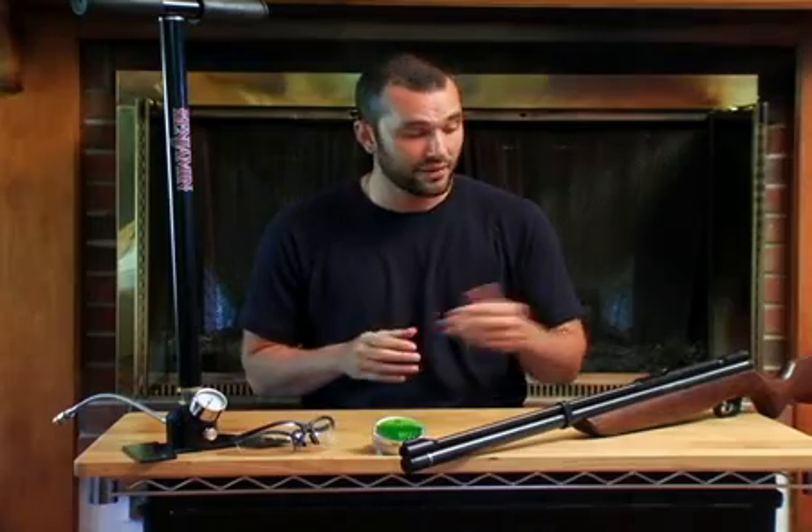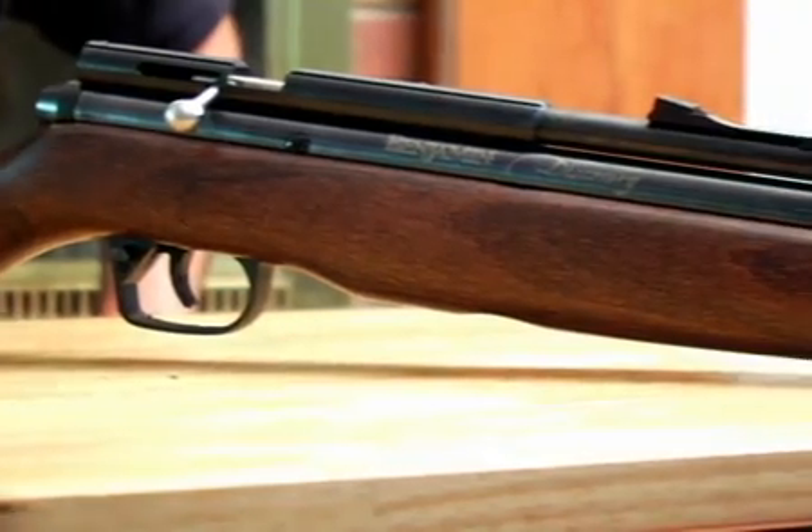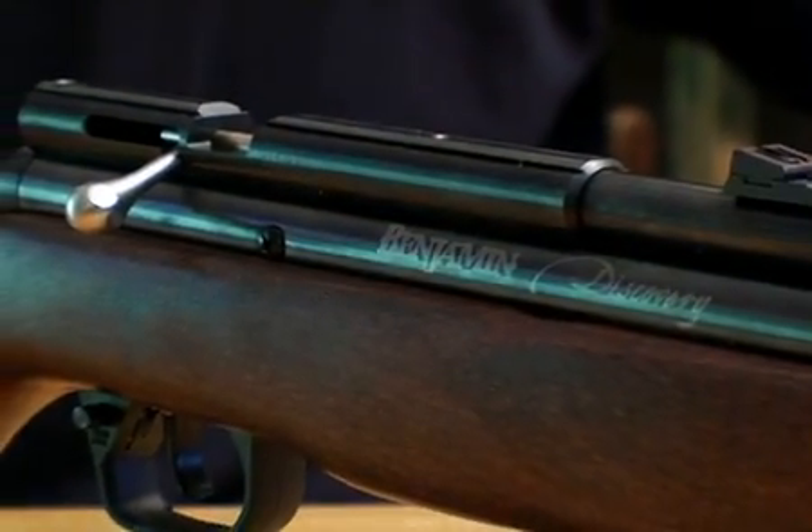Small bore pre-charge pneumatics are very popular with today's shooters because they don't require special holding techniques in order to be accurate. Plus, they have almost no recoil. Today I'm going to show you a very special PCP — this is the Benjamin Discovery. It's special because it was designed for the new PCP shooter. It's easier to fill from a hand pump and it's very affordable.